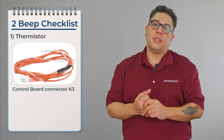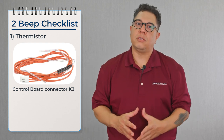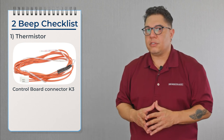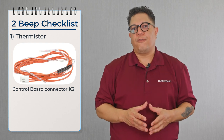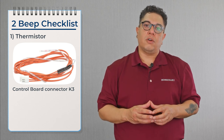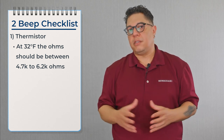The first thing to check on the two beep alarm is the thermistor. In harvest, the board is looking for the thermistor mounted on the suction line to reach 48 degrees — that's how the board knows there's no more ice on the evaporator. To check this thermistor, put the machine to run, let it go into the freeze cycle, and once the suction line reaches 32 degrees, disconnect the thermistor from the control board and ohm it out. It should read 6,000 ohms; if not, replace the thermistor.